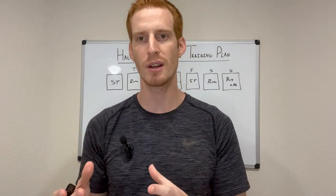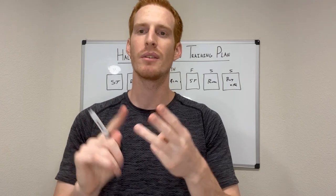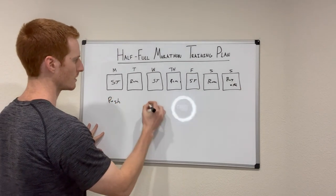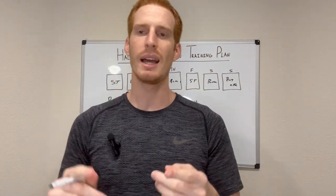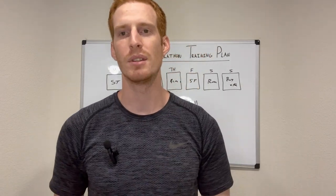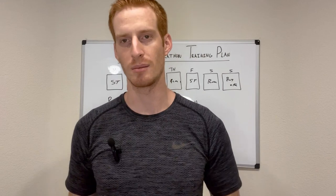Let me break down the strength training workouts into manageable bite-sized pieces. Starting with strength training, I train Monday, Wednesday, and Friday using a push-pull leg split: push on Mondays, legs on Wednesday, and pull on Friday. Push is your chest, shoulders, and triceps. Exercises on a push day would be bench press, incline bench or dumbbells, overhead shoulder press, and tricep extensions — anything training your chest, shoulders, and triceps. That's on Monday.